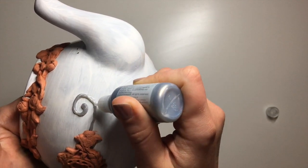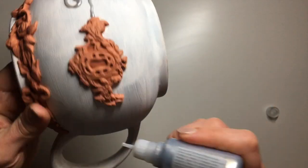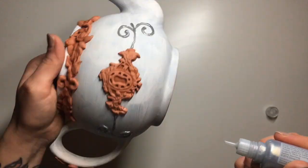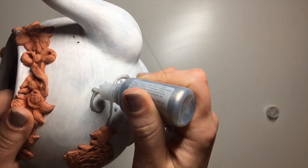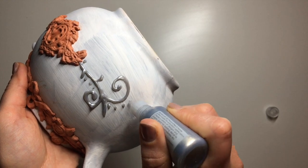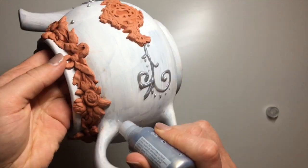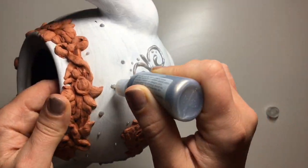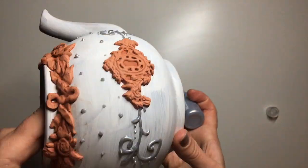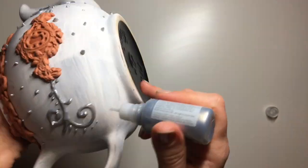I used liquid pearls for the details — you could use contour liner for this, but I'm running low on contour liner at the moment. Because everything is going to be painted over, it doesn't really matter what color they are. I added two swirls either side of the keyholes on both sides of the teapot, and then I went ahead and added dots everywhere. If you've watched my channel for a while, you'll probably already know that I love dots — I probably went a bit overboard with them, but I like it.